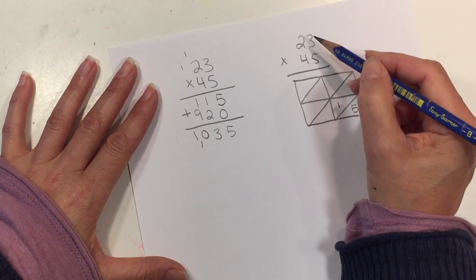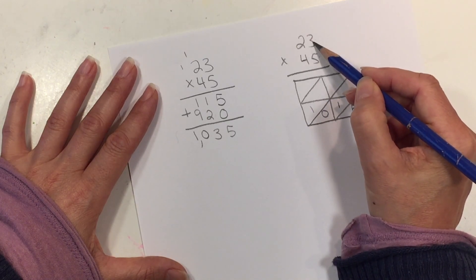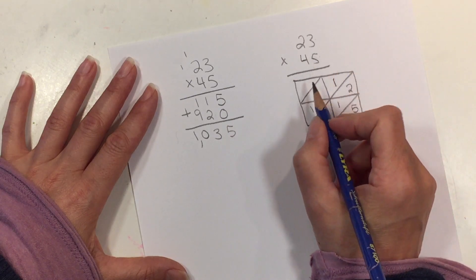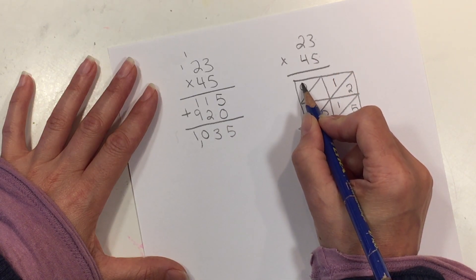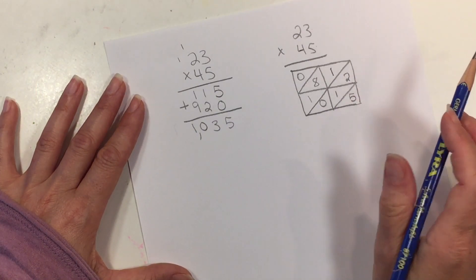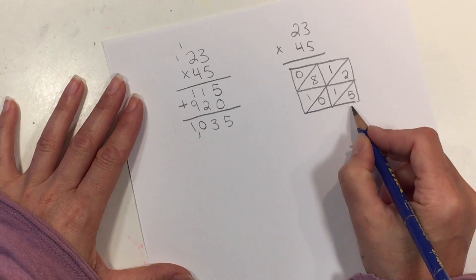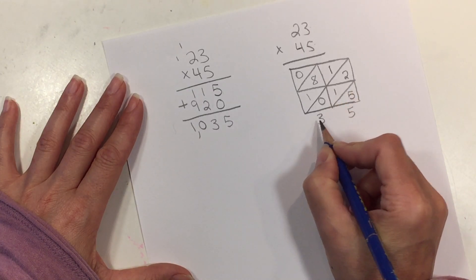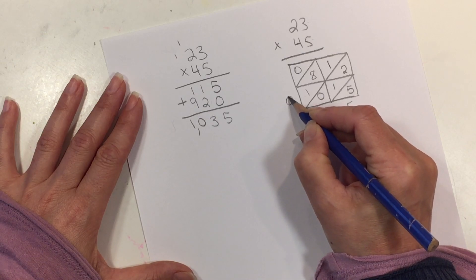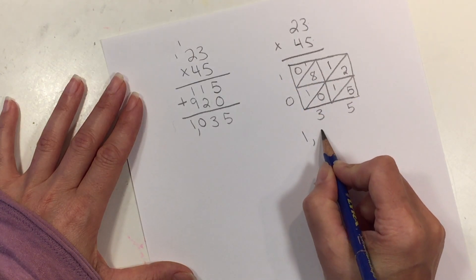Then 5 × 2 makes 10. We come up here and do 4 × 3, which makes 12. And 4 × 2 makes 8 — we have two slots, so we write 0 and 8 as a placeholder reminder. Next we add the numbers diagonally. Our first number is 5, next is 3, then 10. We only have room for one digit, so we write the 0 and carry the 1, which makes 1 right here. So our answer is again 1,035.